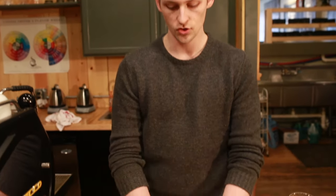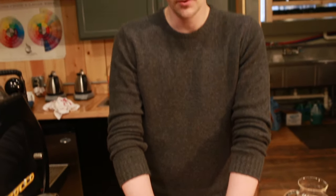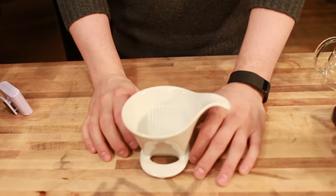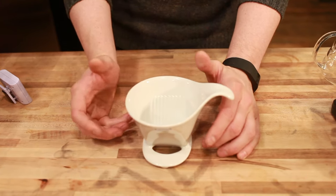Hey folks, it's Steve of Prima Coffee here. Today we're going to take a look at the B House Coffee Dripper. This is one of the simplest drippers that we have. It's probably our favorite dripper for getting people into pour over brewing because it does a lot of the work for you. It takes a lot of the emphasis off technique, but it's nonetheless a really good quality dripper that's going to get you some great cups of coffee.